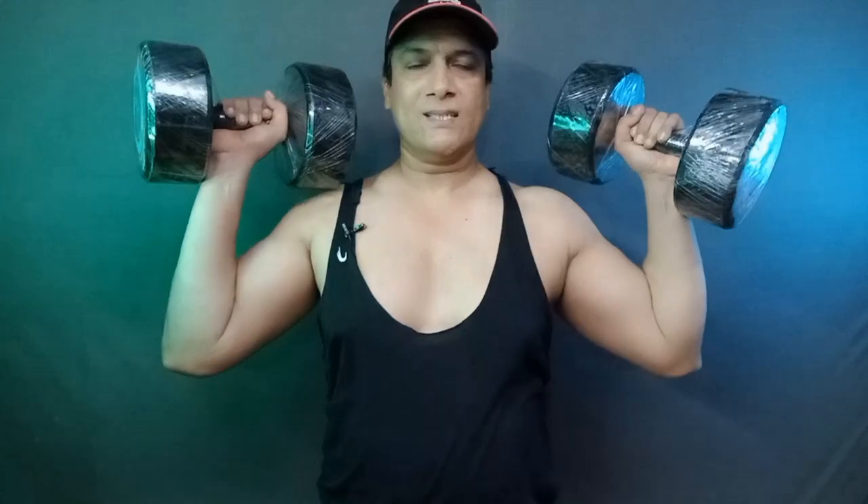You can use these dumbbells for hammer curling. I use 15 kg for bicep curling. You can also use dumbbells for bench press and for bicep curling. A little heavier weight may be difficult to manage, but for bicep curling these dumbbells are good. You can also find them on the online market.